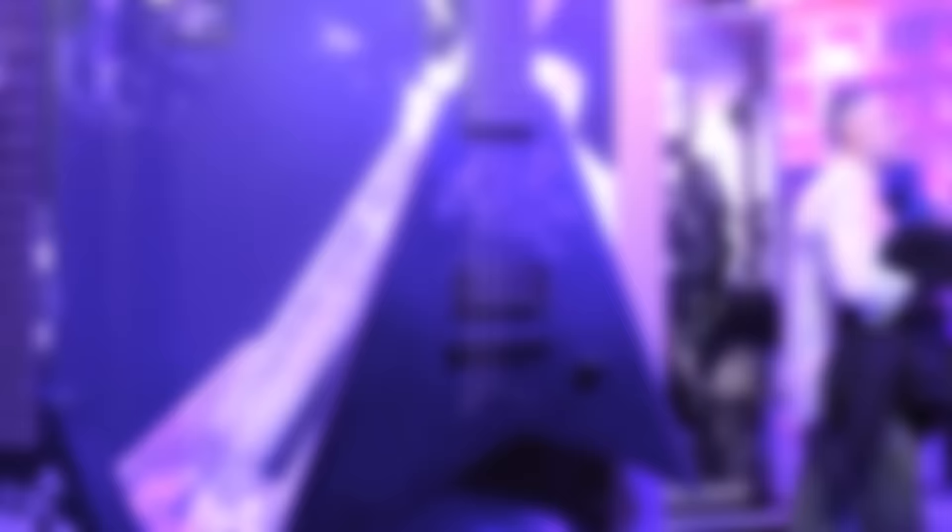We've worked with Joe, his other bandmate, before on the Charvel side. But we're really excited to be launching this guitar over here.